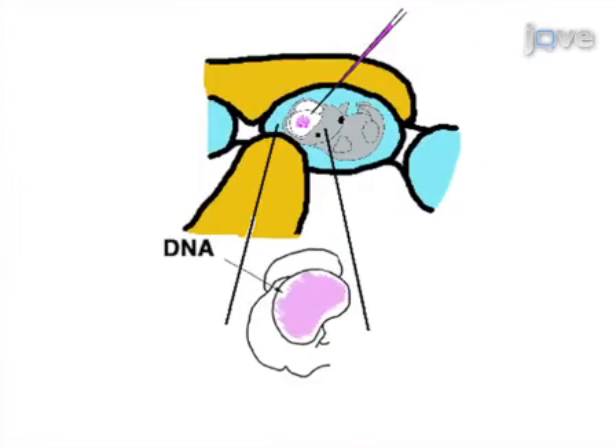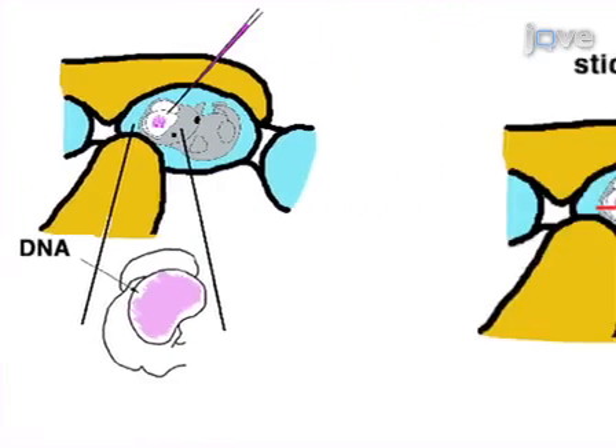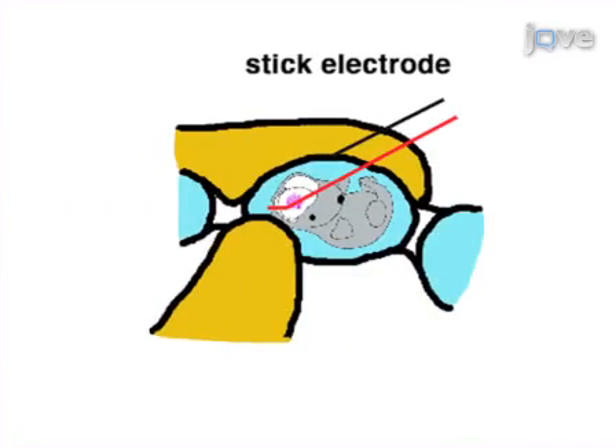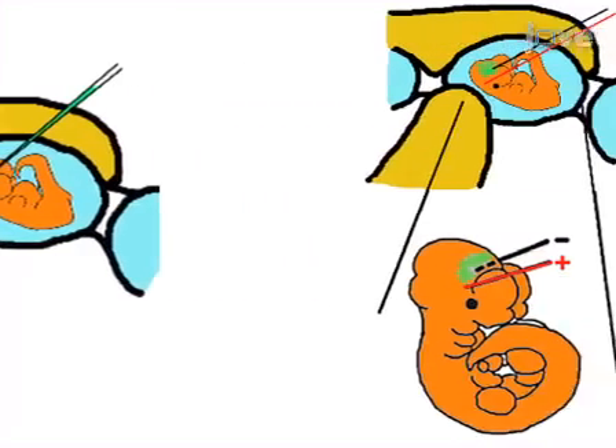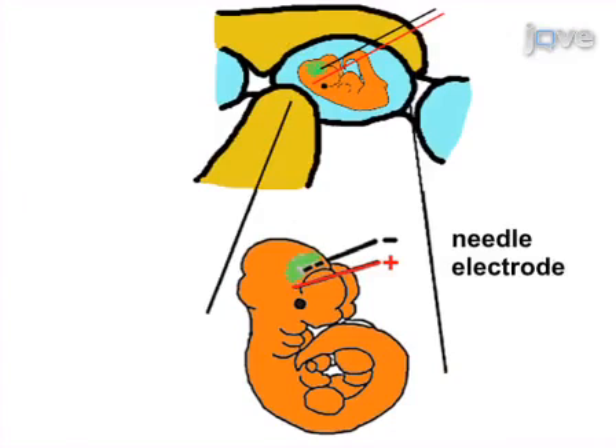The third step of the procedure is to perform electroporation with stick-type electrodes on the uterine surface in order to transfect DNA into superficial parts of the brain. The final step of the procedure is to perform electroporation with needle-type electrodes into deeper structures of the brain such as the thalamus and hypothalamus.